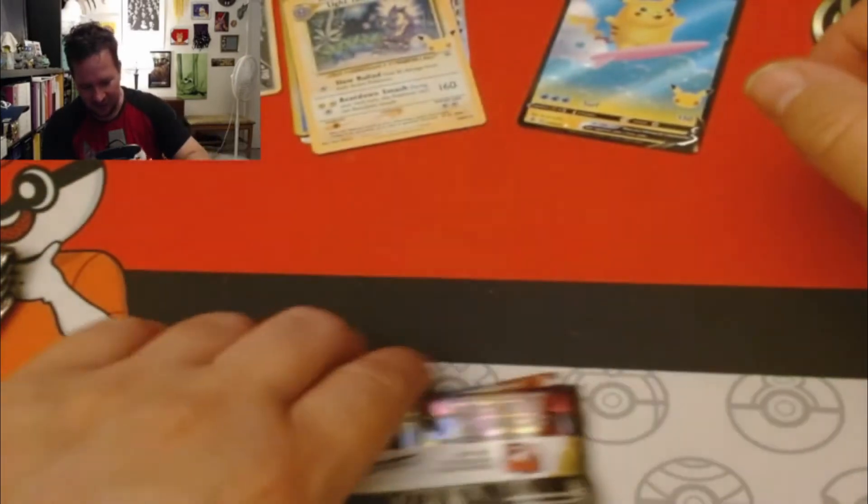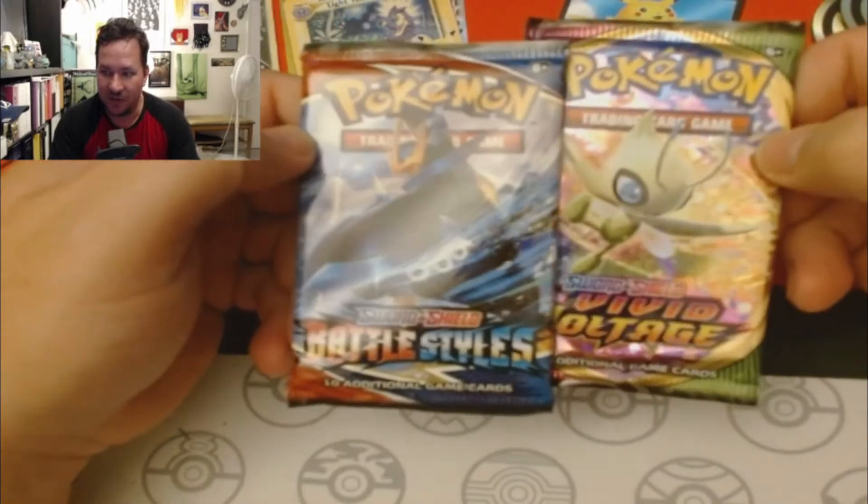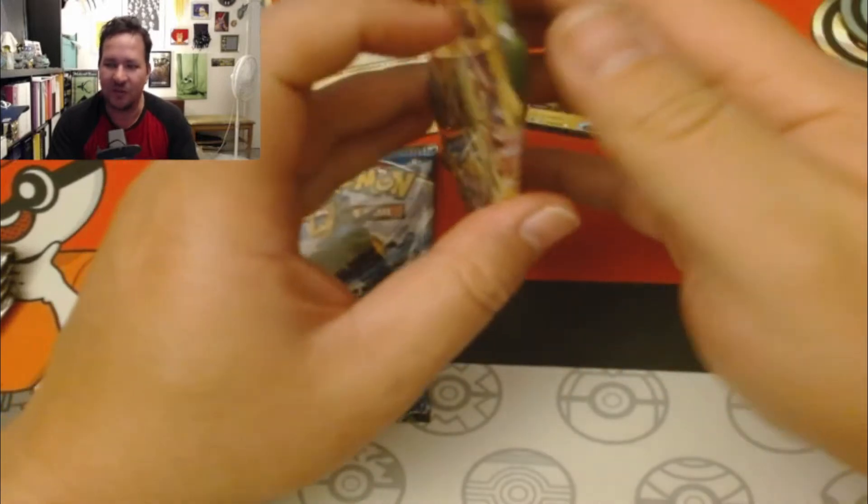We got one, two, three, four, five, six Celebrations packs and two packs of the regular set. I don't know why I call it a base set. Let's open up the Vivid first.